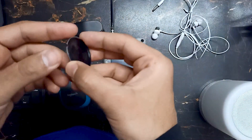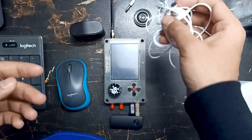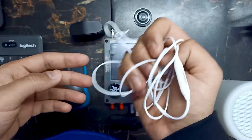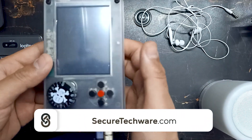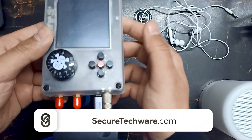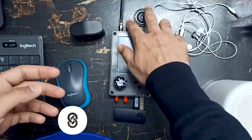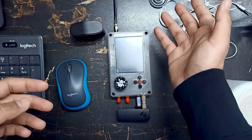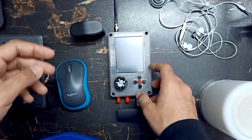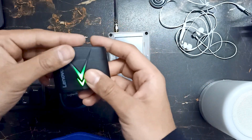People usually connect speakers or handheld antennas with their HackRF PortPack. I'm going to show you a different way. In my opinion, these two common methods are not an effective way to connect your PortPack, so I'm going to show you a better approach.